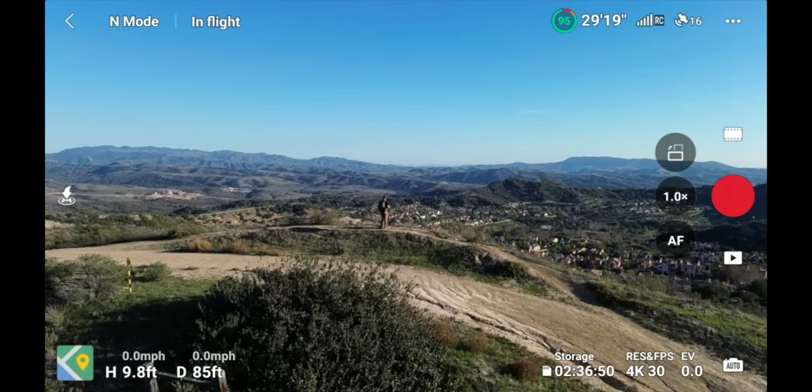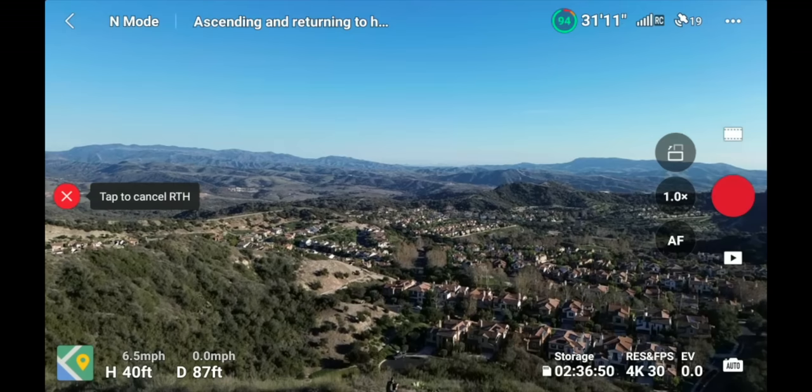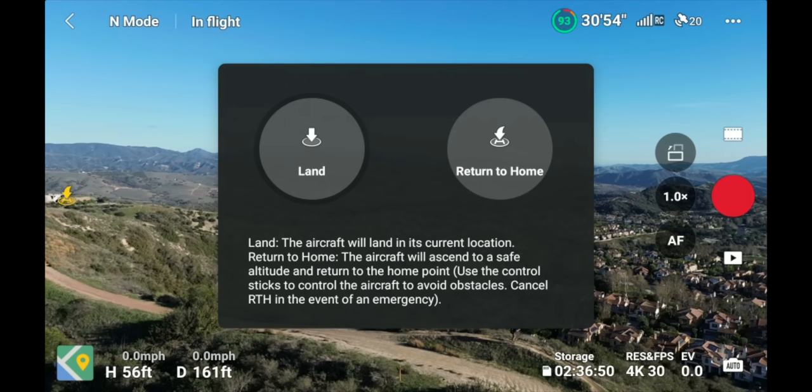The last button on the main flying screen is the H with an arrow. Clicking it reveals a Land button and a Return to Home button. Press and hold Return to Home — the drone will fly to the set return-to-home altitude, fly back, and descend. To cancel, press the X. The Land button, when the drone is hovering nearby, will automatically land the drone for you when you press and hold.